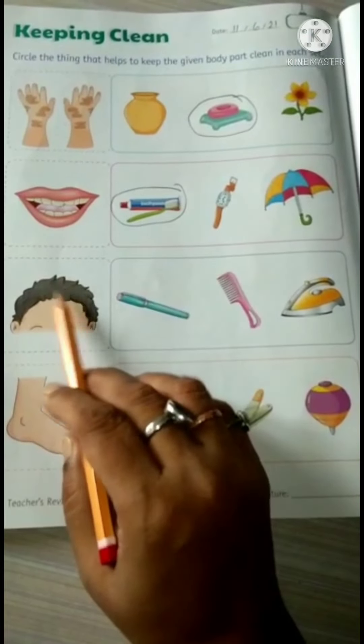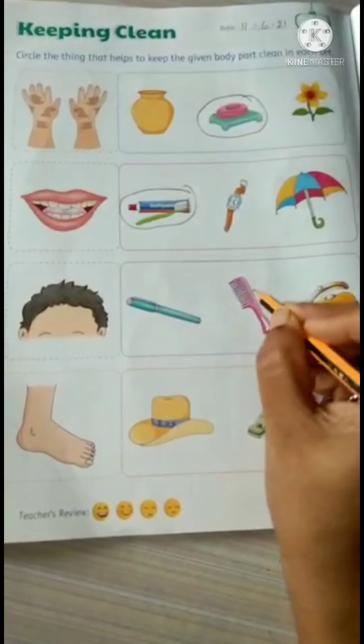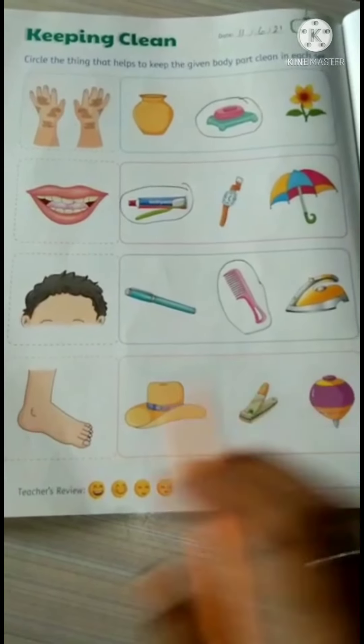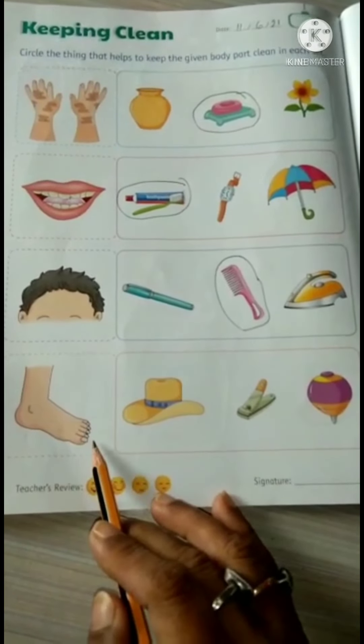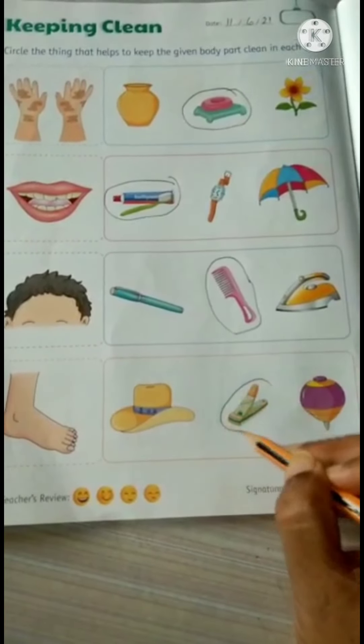How can we keep our hair clean? By using a comb, so circle this. We should clip our nails weekly or in a fortnight. To clip these nails we need a nail cutter.